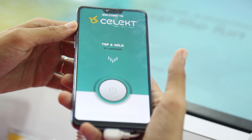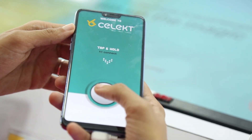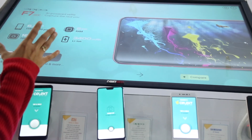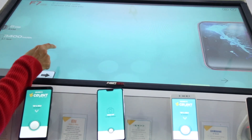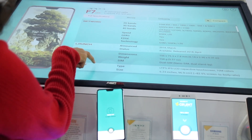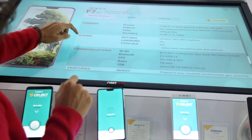I have an Oppo F7 with me and to connect it to the kiosk I just have to tap and hold. Now let's see what is displayed on the screen. A gist of its features are shown here, and to know more you can just slide — the next screen displays the full specifications: the network, body, memory, camera — all of it.